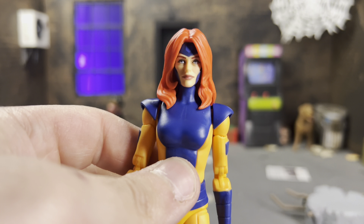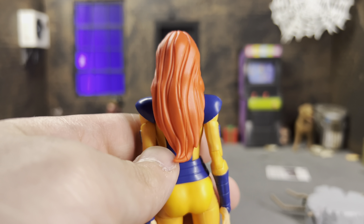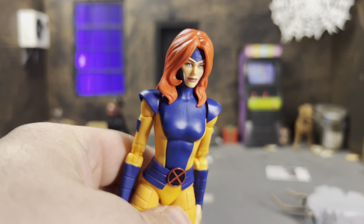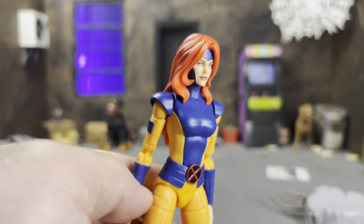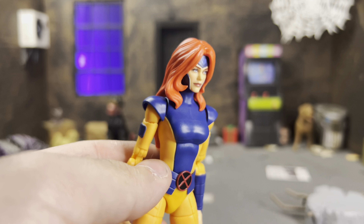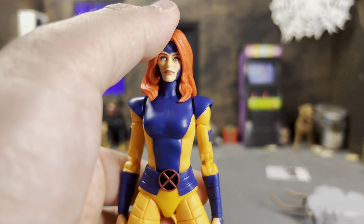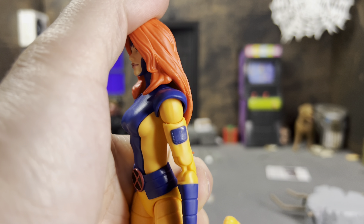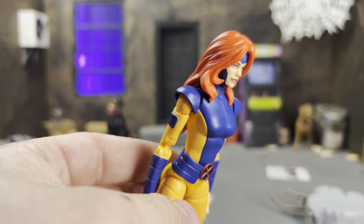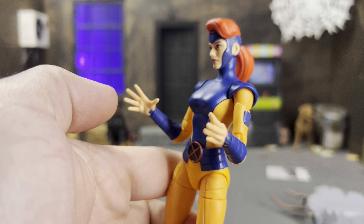She also comes with a hair-down look, which doesn't look bad at all. I really like the simplistic yet detailed animation style of the hair and how well they translated that into figure form. It looks really good. I do like the ponytail head more because it offers a much wider articulation range, and this hair-down head doesn't sit all the way down — I think there's like an air bubble from how the head has to go on.